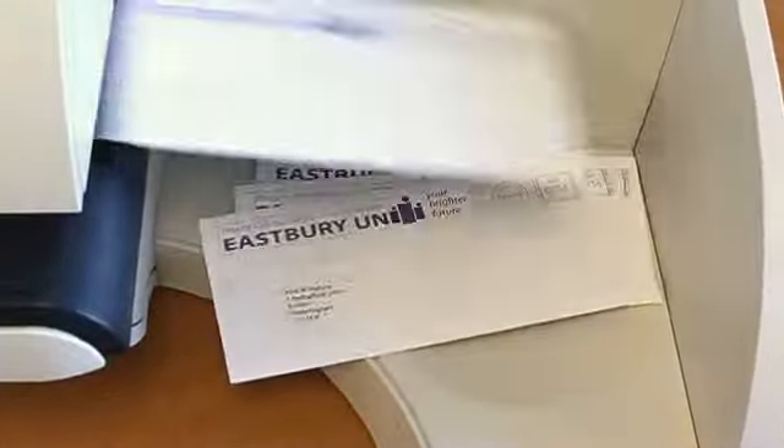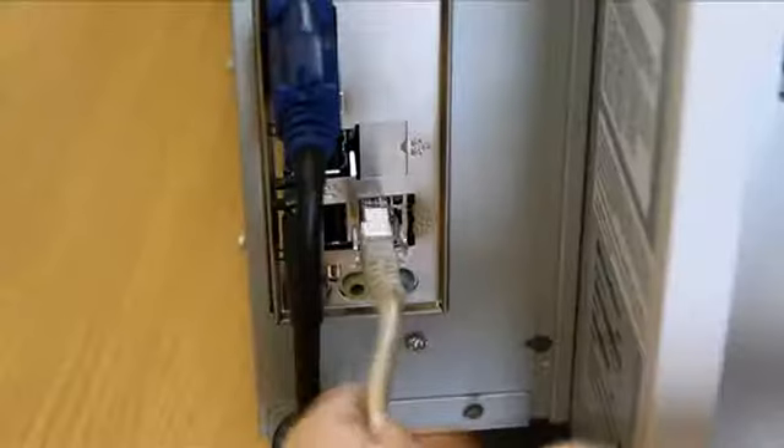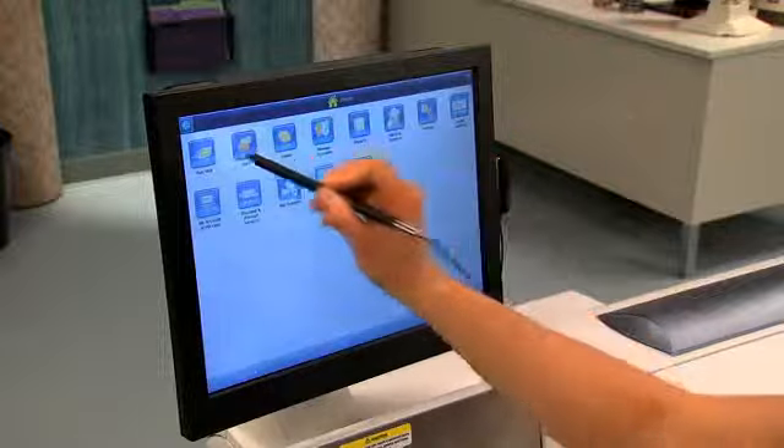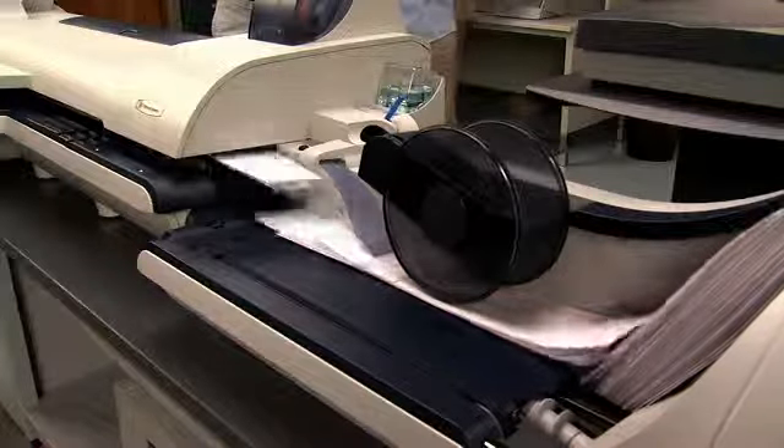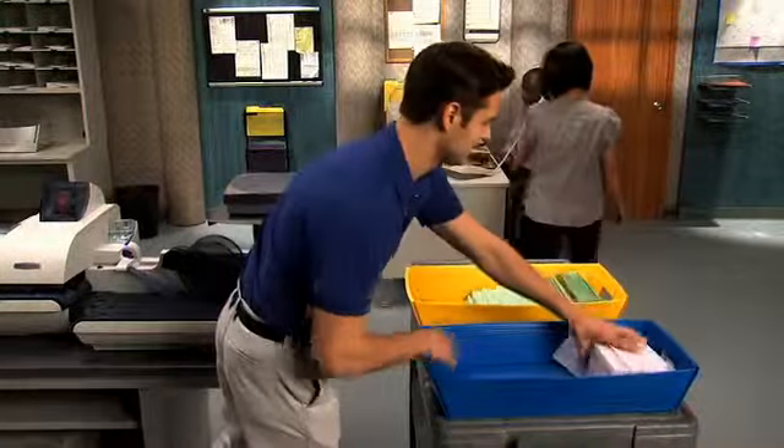Standard equipment includes the Pitney Bowes drop stacker, wired LAN connectivity kit, and a stylus. A power stacker is also an option on the Connect Plus 3000.